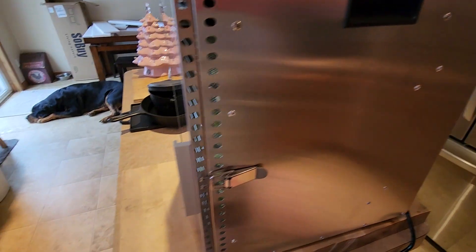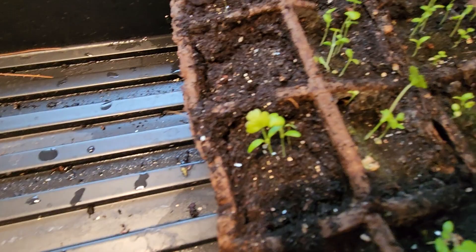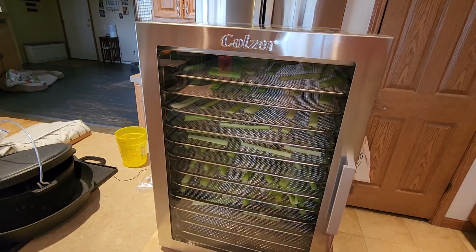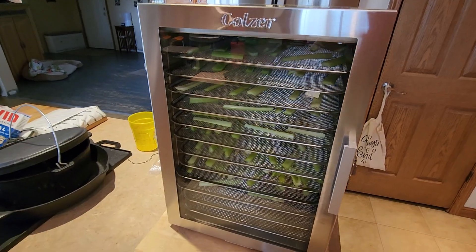You can barely hear the fan. And I have some celery starts started — look at these beautiful babies! Alright guys, we'll do a follow-up video after this one. I'll get this one posted and we'll catch you on the next one.